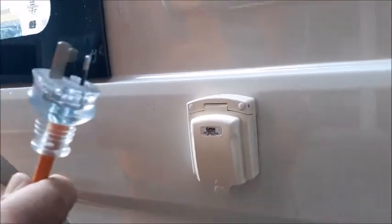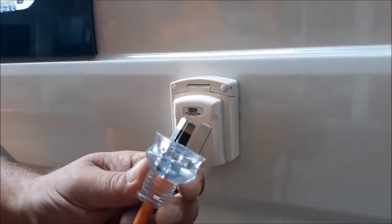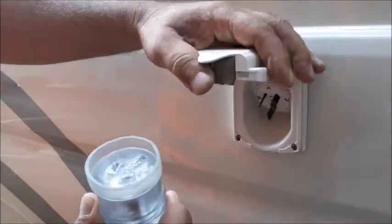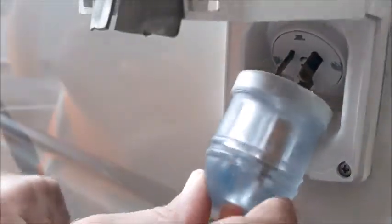The 240 volt inlet is located to the rear of the vehicle. The power cord provided is a 15 amp power lead which can only be used in caravan parks. When plugging your lead into the socket make sure the holes in the lead line up with the pins. Whilst placing it on the pins give it a slight jiggle and push it in slowly.